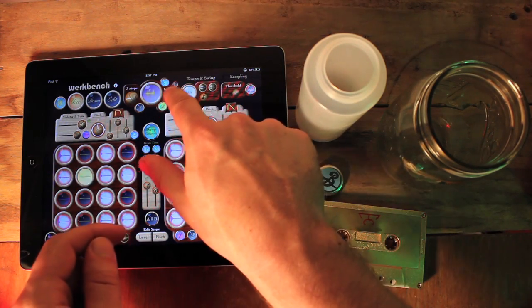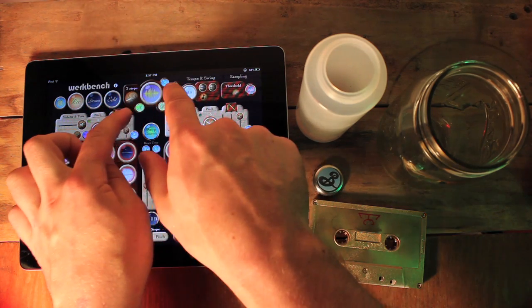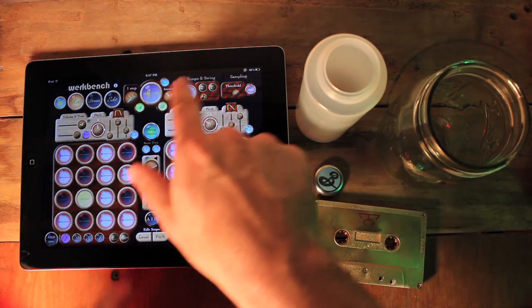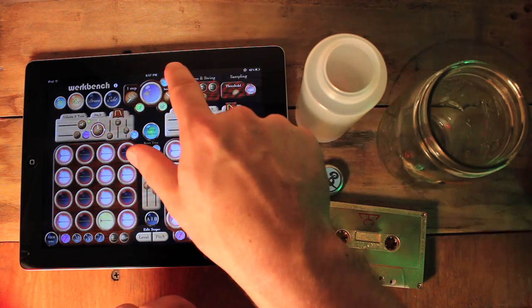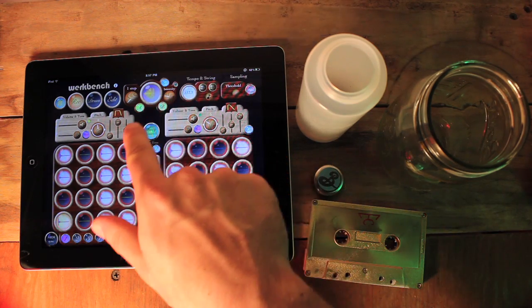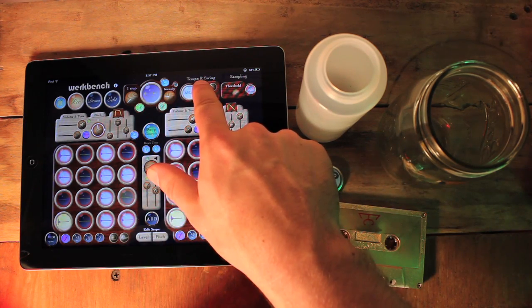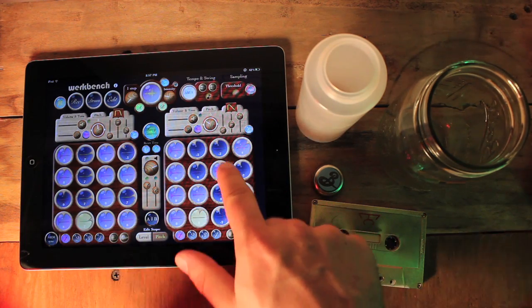There's echoes you can assign either side to. Tempo control, tap tempo, and swing.